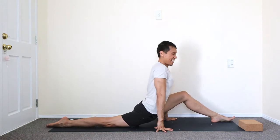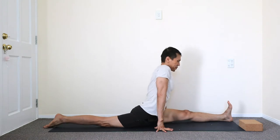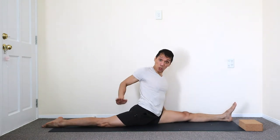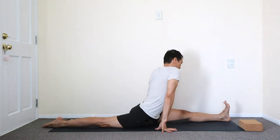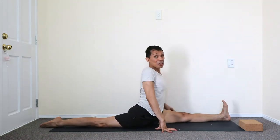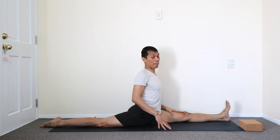Inhale, good. Exhale, settle, and then the front leg. Moving that back leg long, roll this thigh inward. And the front leg, ideally, is neutrally pointing up — so the knee and the toes pointing up.